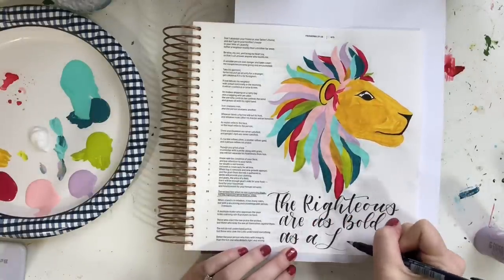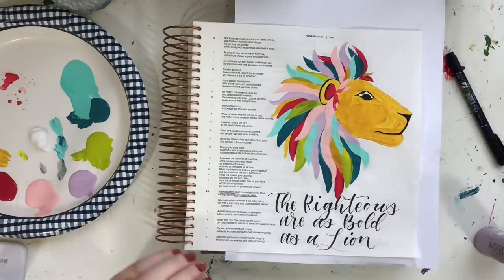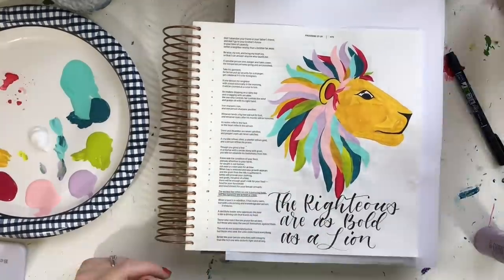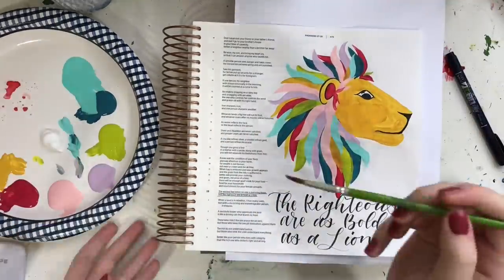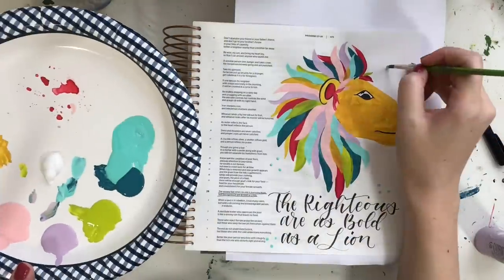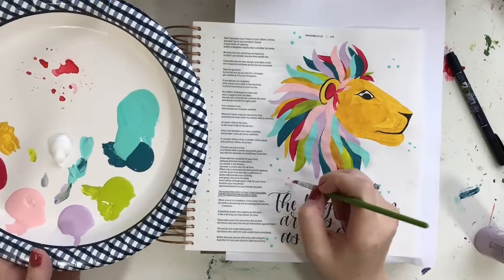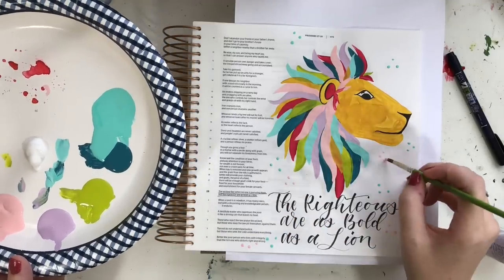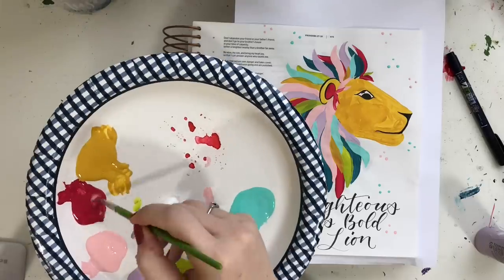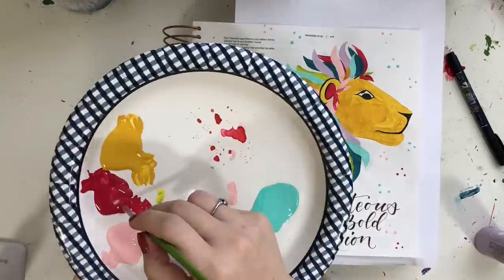Go check that out — you can get the free lion printable there and see all the supply lists. I'm going to keep using that Tombow Fudenosuke brush pen to do my brush lettering. If you've been following me for a while, you know I have brush lettering tutorials on how to do lettering just like this. Those will all be in that blog post as well, so head on over there for all the fun stuff you need to do a page similar to this.